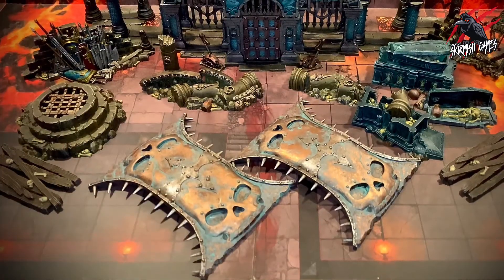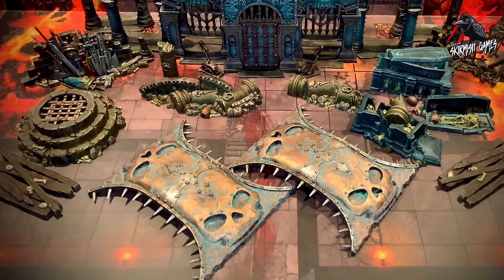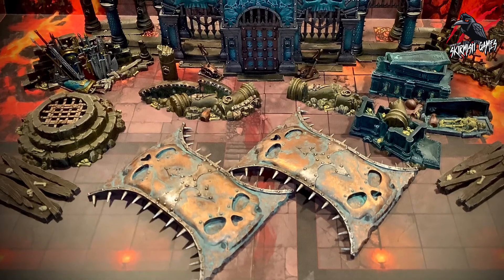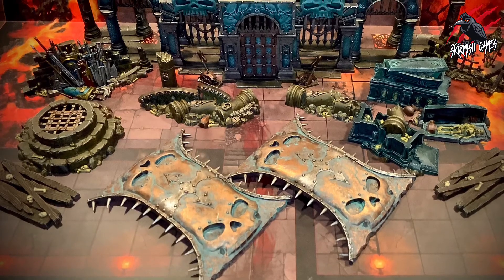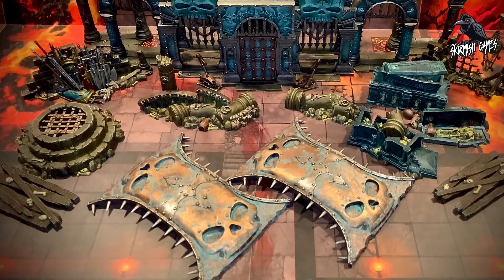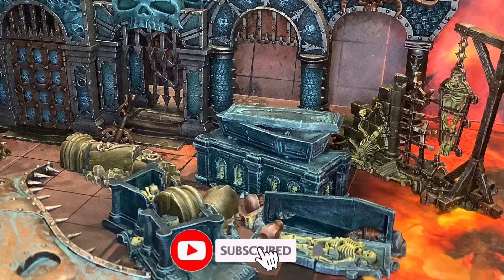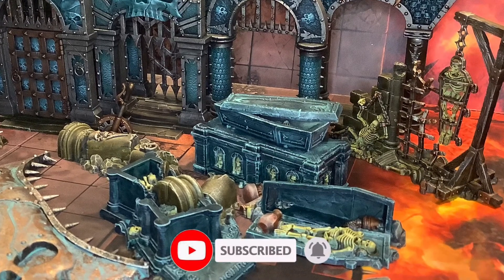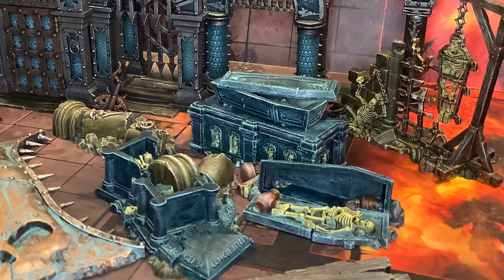Let me know what you think in the comments and I hope this video helps you with your Warcry Catacombs painting. I'll put links in the description below to all the paints I've used and also to my blog post where you can get a free paint recipe. Thanks so much for watching — please like if you liked the video, subscribe for more Warcry content like this, and don't forget to hit that notification bell to join me next time on Tabletop Skirmish Games.